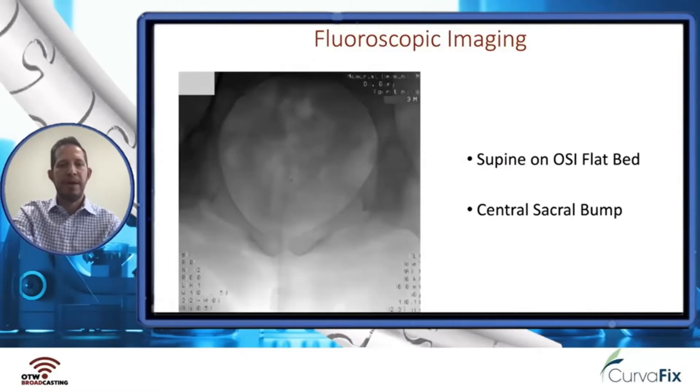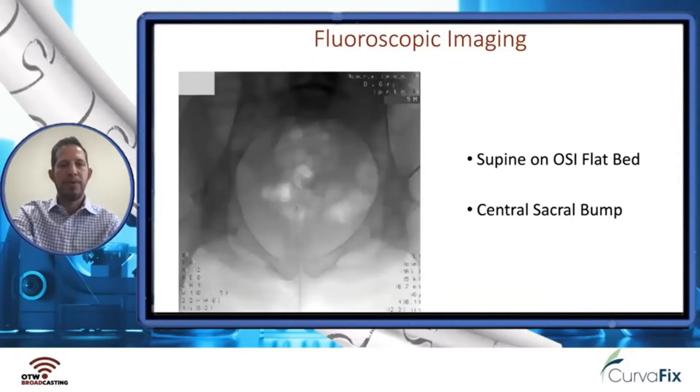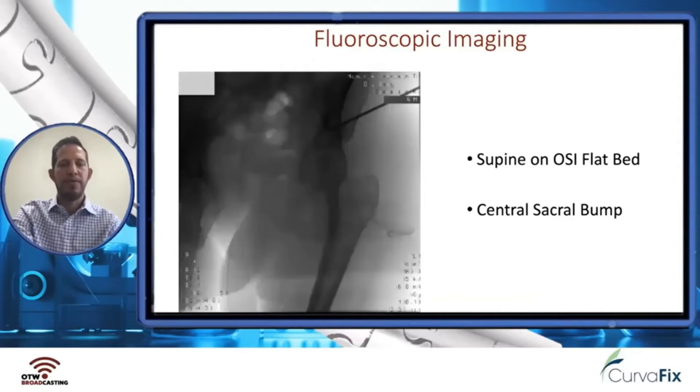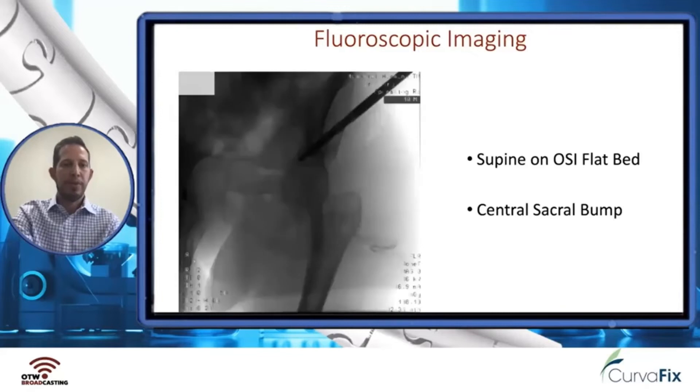She was supine on an OSI flatbed with a central sacral bump. We get our starting point with the standard views for the anterior pelvis and superior ramus — obturator outlet imaging and inlet imaging. You can see our guide wire starting, and then our entry reamer going in.